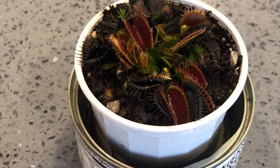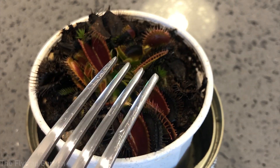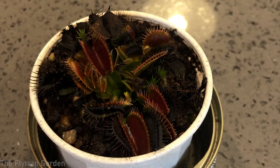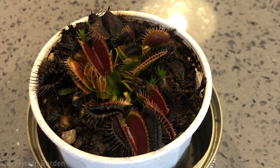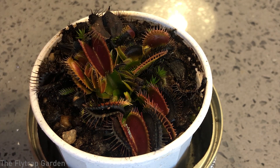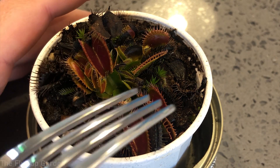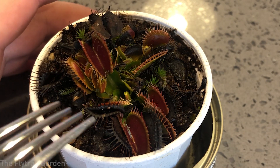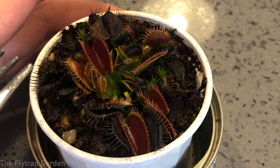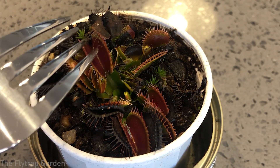Let me zoom in a little bit. We're going to use a fork to trigger the traps — unless you're using chopsticks. Please bear in mind I'm not hurting the plant; they're naturally meant to close like this. If you close a trap without any food in it, it wastes a little bit of energy, but this plant is growing really well — it's making growth in the middle of its dormancy period, which shows it's a very strong plant. Let's see how fast or slow these traps close.